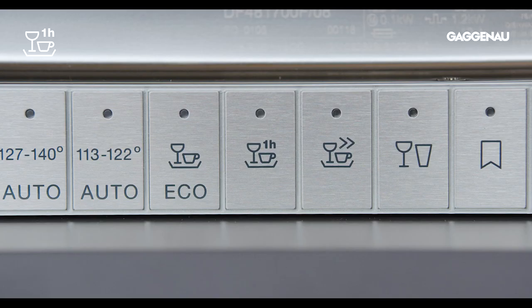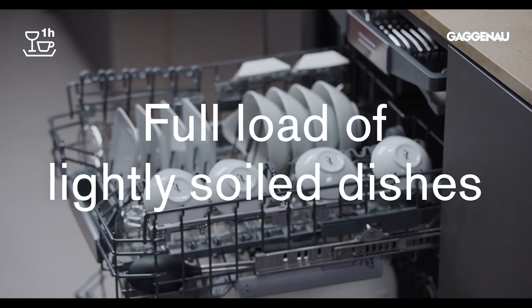Wash and dry. This one-hour cycle is ideal for washing and drying a full load of lightly soiled dishes when you need to get the dishes washed and dried in record time.